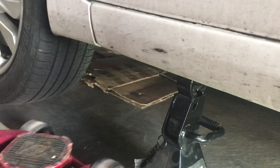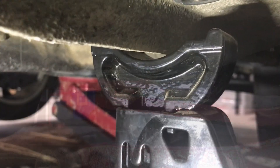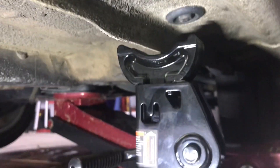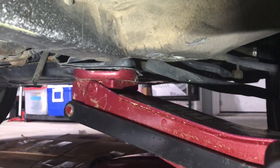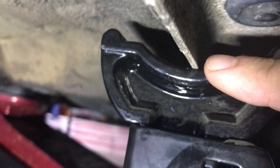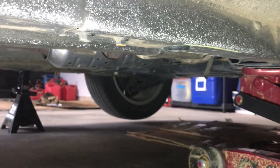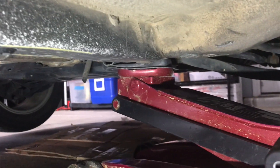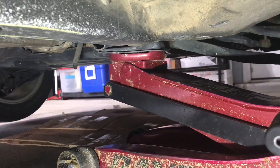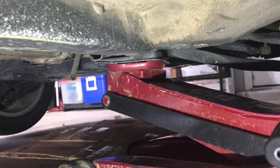Now we're going to do the same exact thing on the other side. Just for extra safety, I'm going to keep the jack still pushed up against there — not far up so that it's taking the car off the jack stands. The car is actually resting on both jack stands, but I also want a third layer of security by having the floor jack resting on that plate, that jacking point. So now we can work on the vehicle.